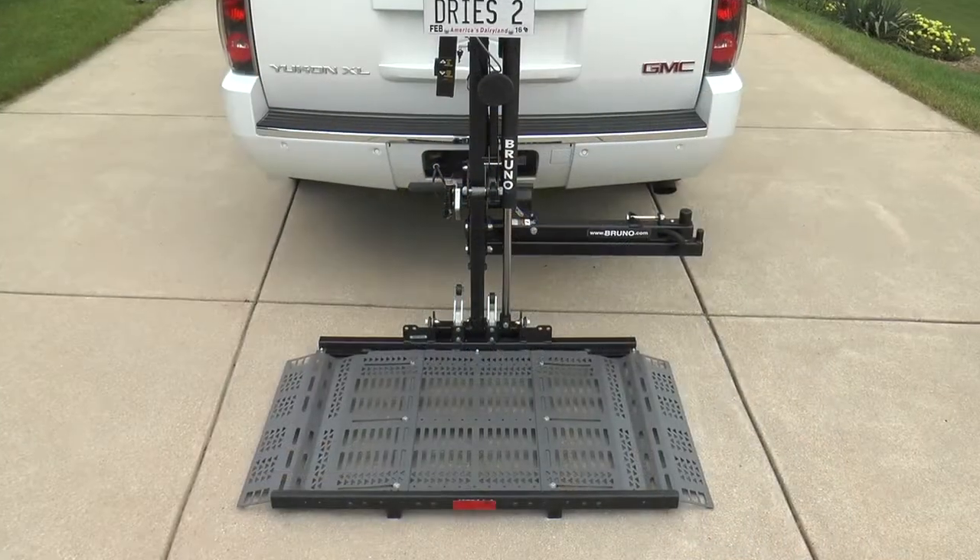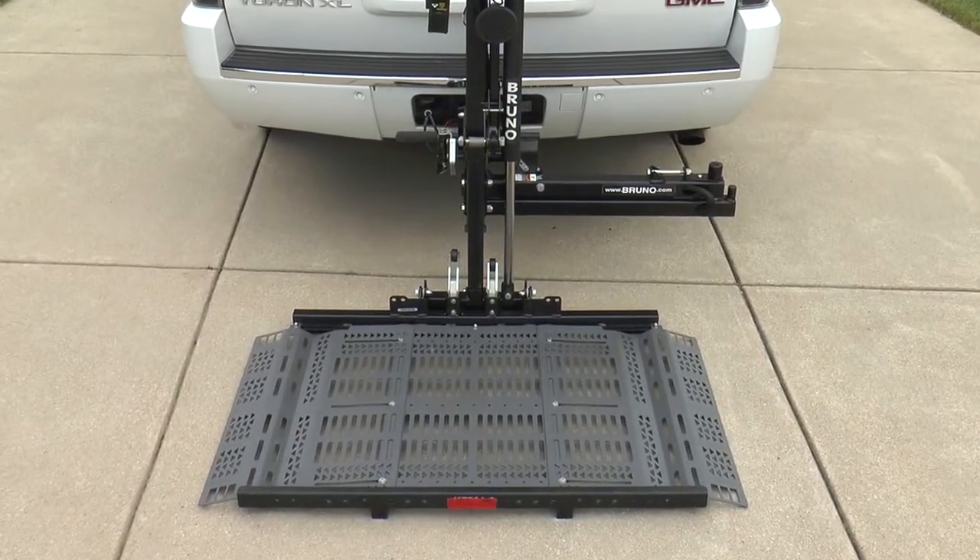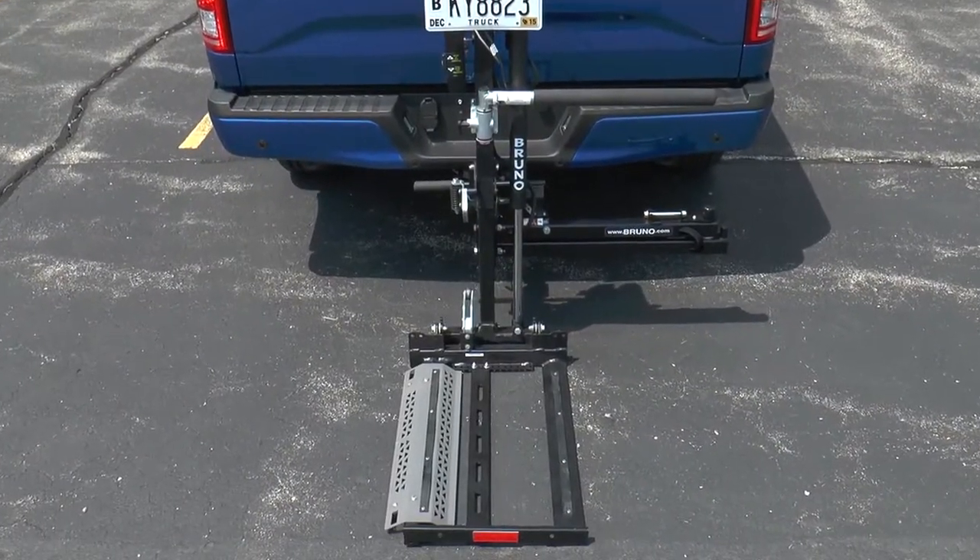Different platform sizes are available to match your mobility device, including versions specifically for scooters and a compact design for mid-wheel drive power chairs.